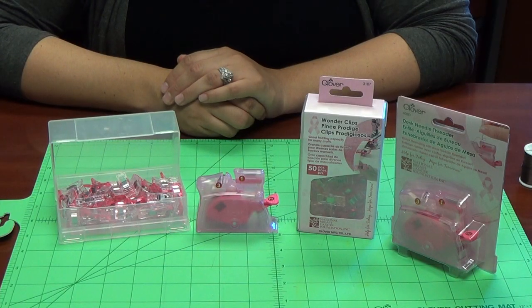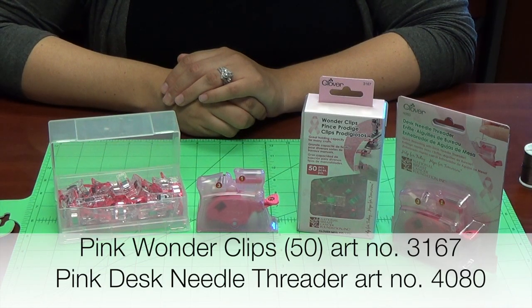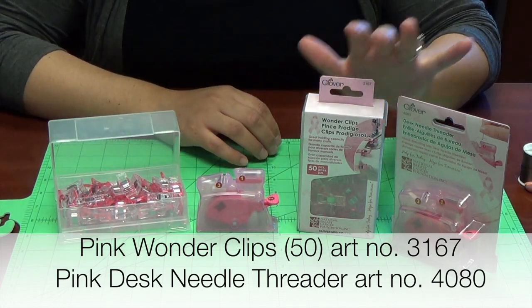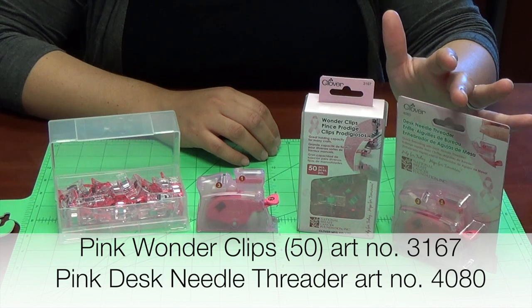We would like to introduce you to our pink limited edition items for breast cancer awareness. We have our pink 50-pack Wonder Clips and our pink desk needle threader.